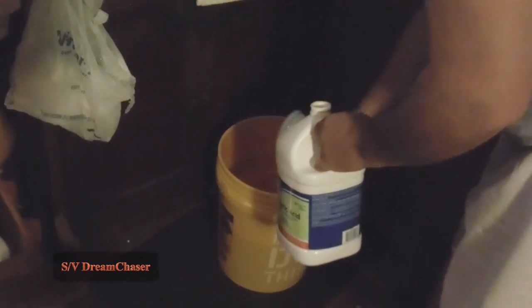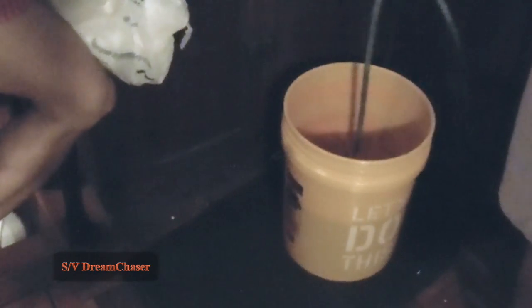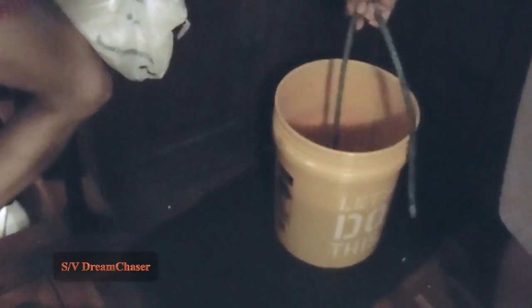Start with three gallons of water in a large sturdy bucket. To that add 1.5 pints of muriatic acid. Be very cautious you don't splash or get any on your skin. I recommend wearing safety glasses as well. As you pour the liquid in or you're mixing it up, you want to be very cautious you don't get any in your eye.